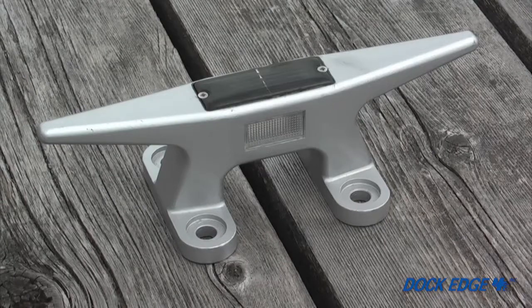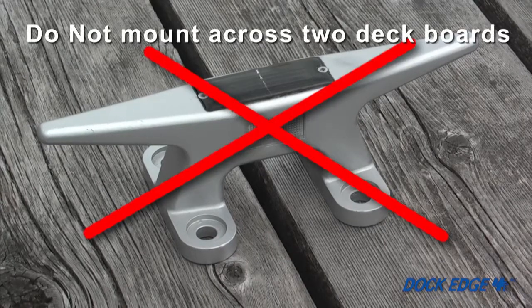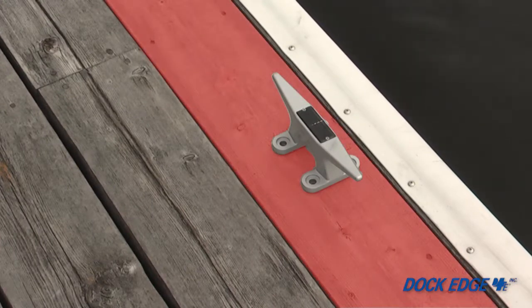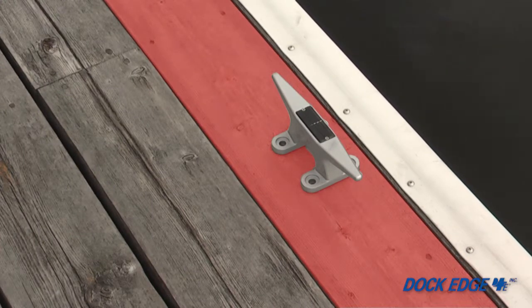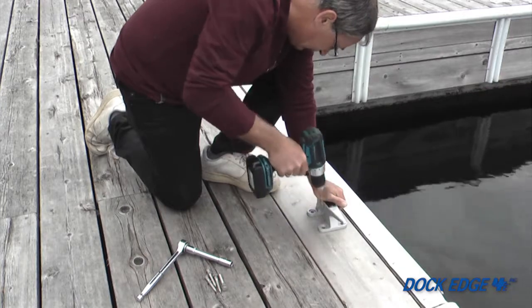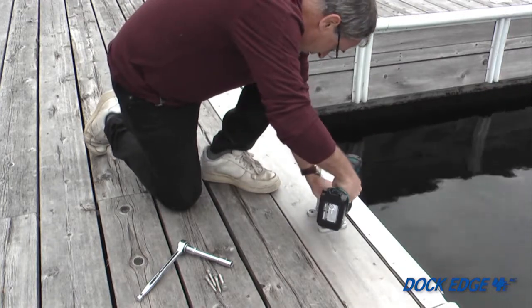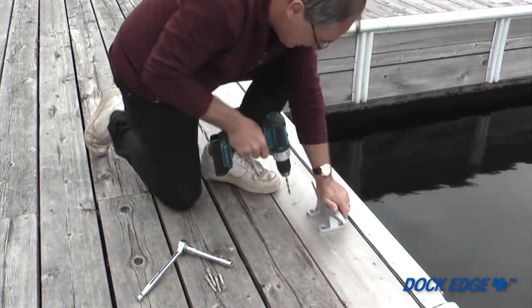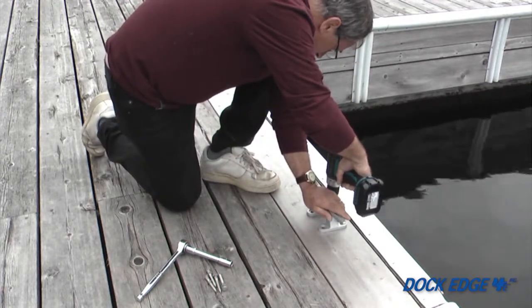Make sure when placing the solar cleat that each is placed on a single board wherever possible. Fastening a cleat across two boards or a joint may result in the cleat loosening over time due to separate board swelling or moving differently. Wherever possible, secure at least two of the four fasteners into the structural joist or beam. With a pencil, mark the center of each fastening point of the solar cleat, or using the cleat base as a template, drive a 3/16 hole through the wood at each fastening location.